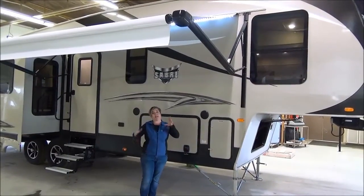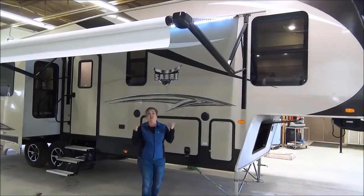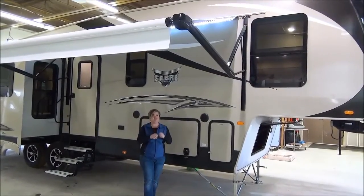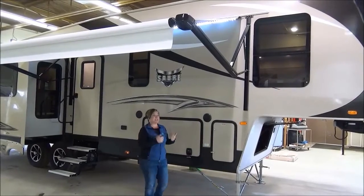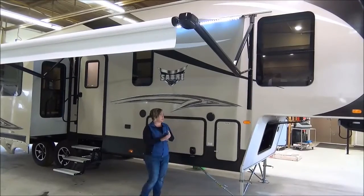This floor plan — Sabre went down from about 30 different floor plans to nine this year. They really went specific to certain floor plans that really nail it. This is a perfect couples coach: three slides, rear living, absolutely stunning.